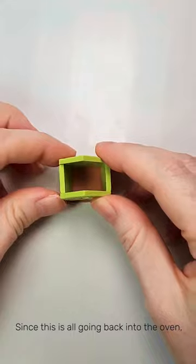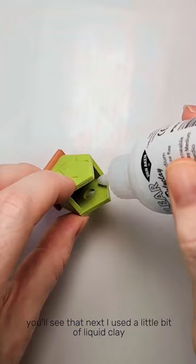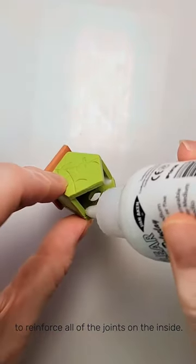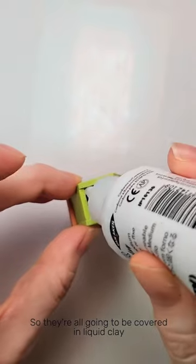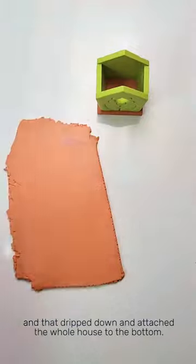Since this is all going back into the oven, I used a little bit of liquid clay to reinforce all of the joints on the inside. They're all going to be covered in liquid clay, and that dripped down and attached the whole house to the bottom.